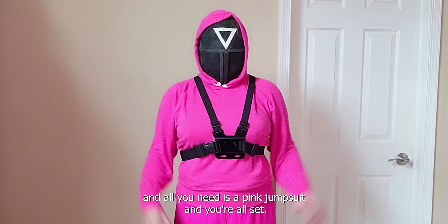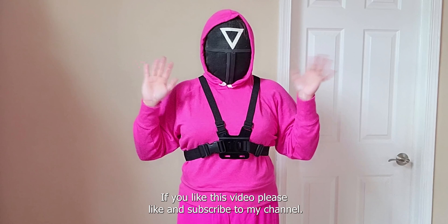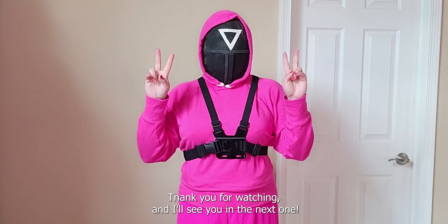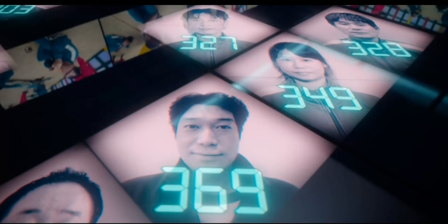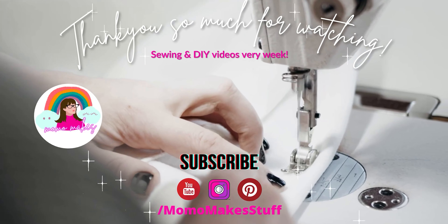So there you have it, friends — the Halloween Squid Game mask and dalgona candy. All you need is a pink jumpsuit and you're all set. If you like this video, please hit like and subscribe to my channel. I post videos pretty much every week. Thank you for watching and I'll see you in the next one.